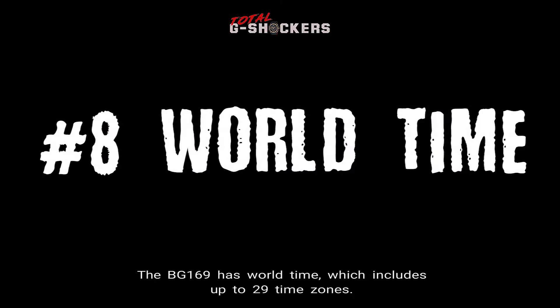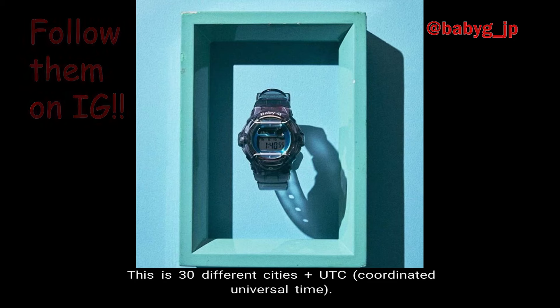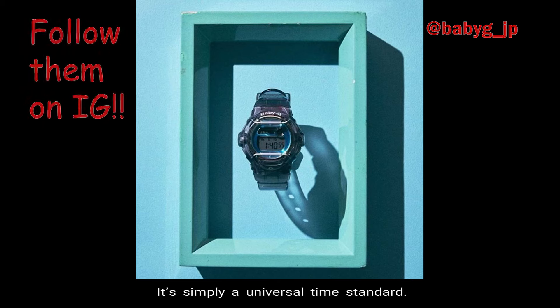Number 8, World Time. The BG-169 has World Time, which includes up to 29 time zones. This is 30 different cities plus UTC, which is Coordinated Universal Time. Now UTC is not considered a time zone — it's simply a universal time standard. In addition, there's also Daylight Saving Time and City Code Display.